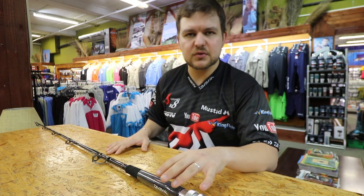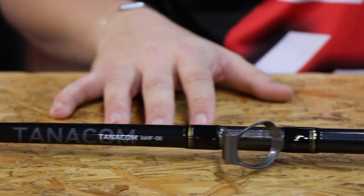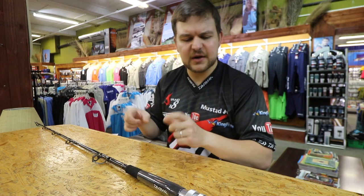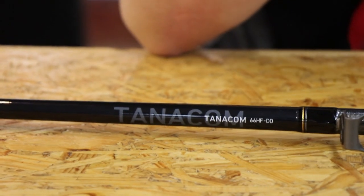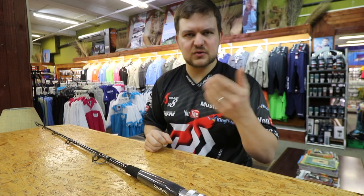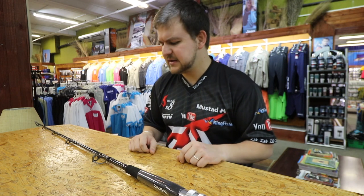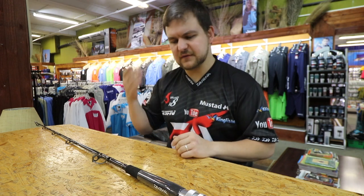This is the Daiwa Tanacom Bull 6'6 heavy action dendo rod. Dendo is just the style of fishing — you might have seen this before with dendo braids. The guys used to use the metered system to see the depth they're dropping at. So dendo is your deep dropping, getting baits down to deep waters. Your multi-colored braids are designed for dendo fishing, for dropping down deep.